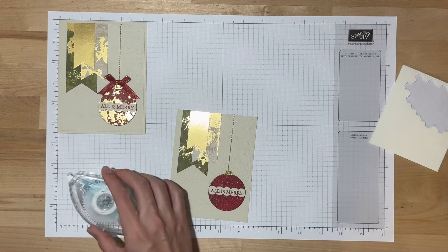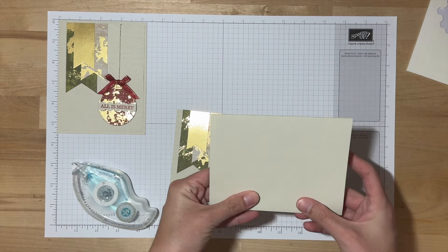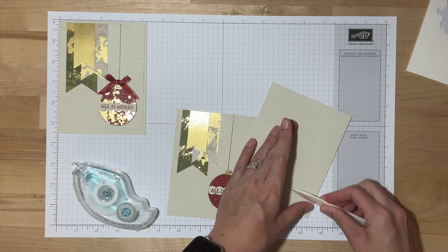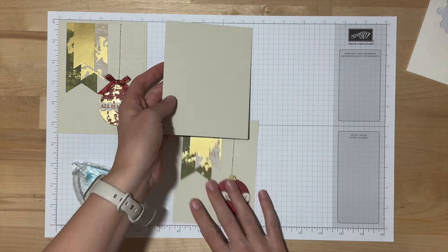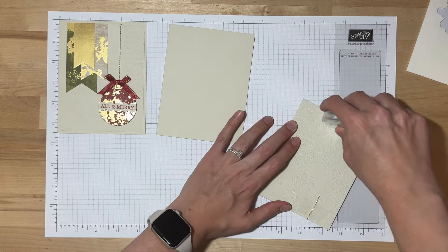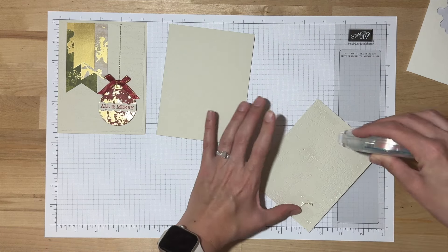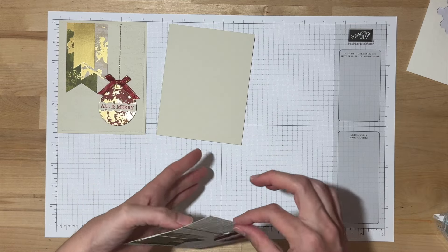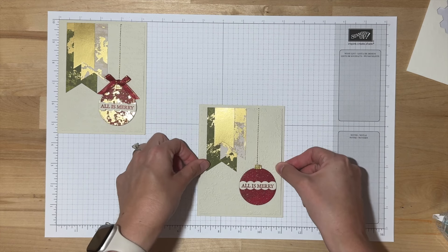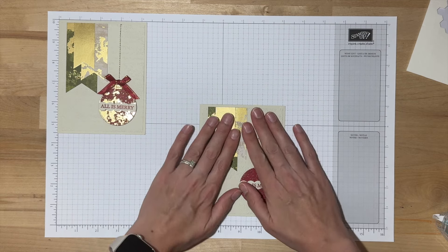Now let's bring out our card base and fold this in half. I'll grab my bone folder for a nice crisp fold. Then to adhere this, I'll use my Stampin' Seal. I'm going to go over the part that I taped and be a little generous right there.